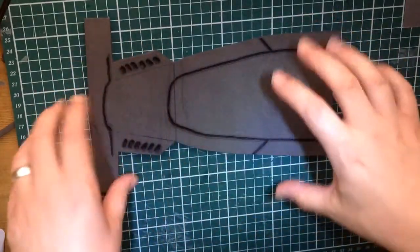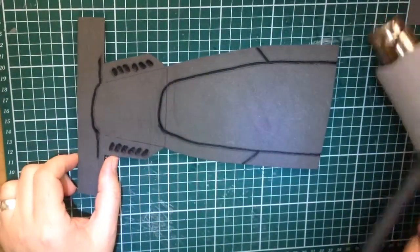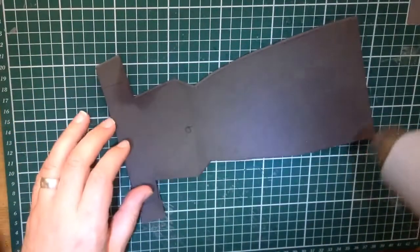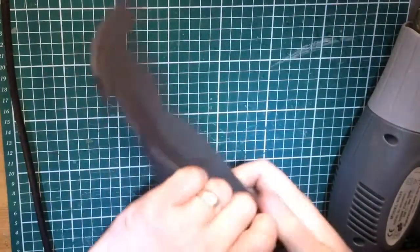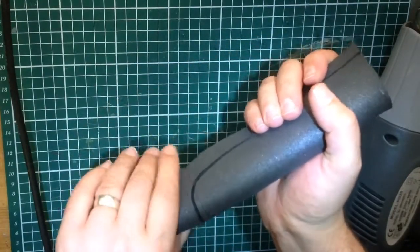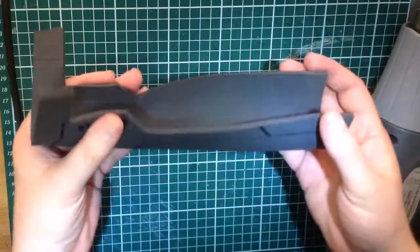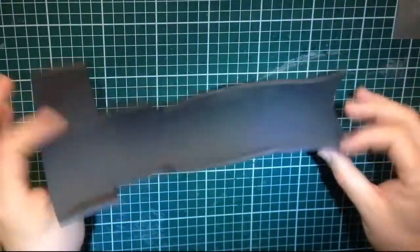Now I've got the patterns done on all of them. We're going to heat them up with the heat gun quickly and get some more curvature into the pieces. We don't want to overdo it, but getting that curve in will make it easier to fit onto the gun. We'll do this with all four parts and then we can start assembling them.